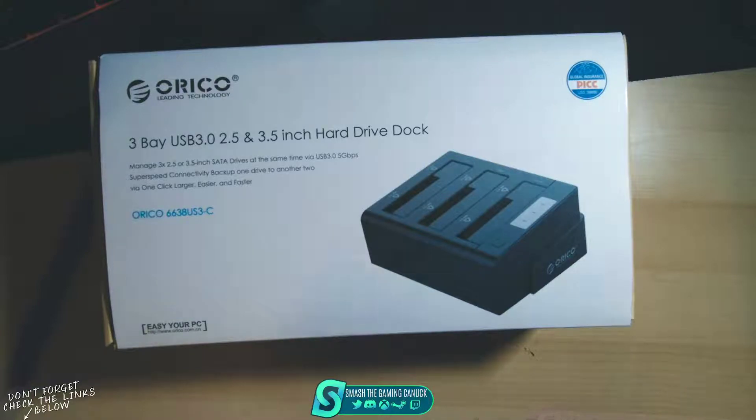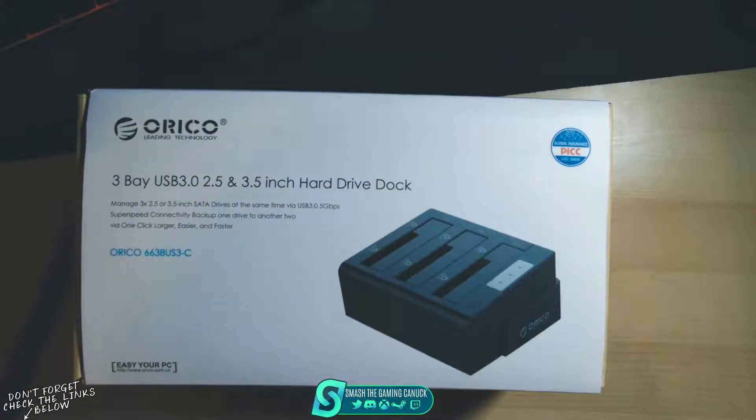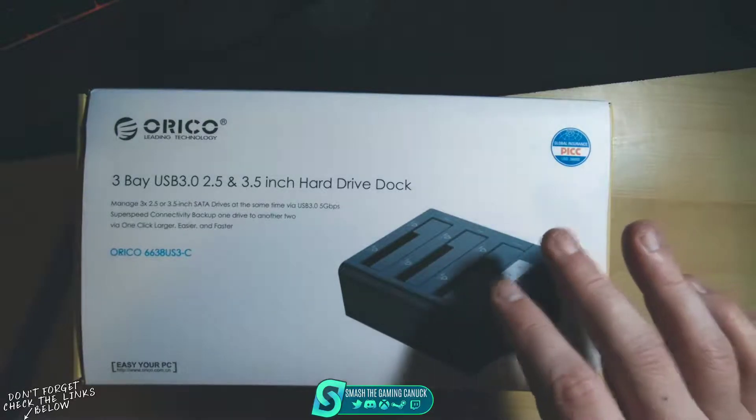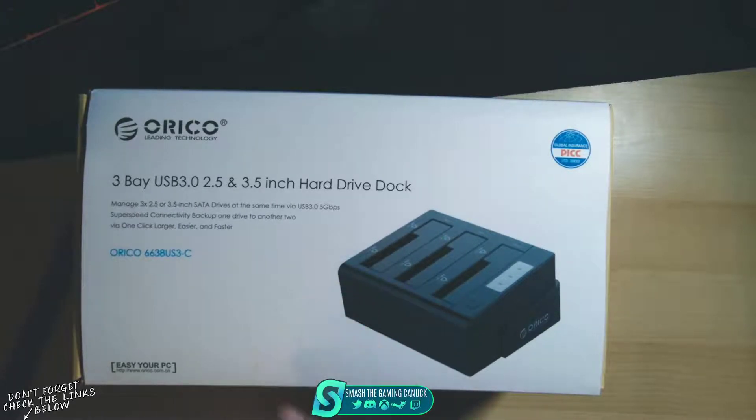There are a couple of key features, one being that it can actually clone hard drives without being hooked up to the computer and without any software needed. So you have your source and then your two target drives — you put the empty drive in the target, and there's a back button on the unit that says clone or PC. You switch it to clone, and there's a start, stop, and reset button.